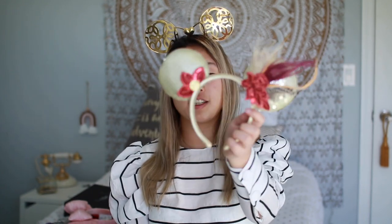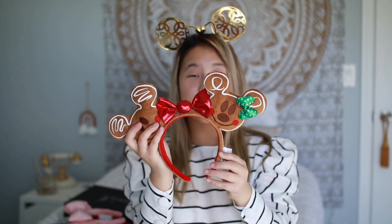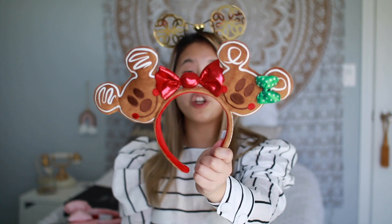The next pair are from Disney's California Adventure — these art deco ears. I'm not sure if they still sell them, but they did sell them in Florida too. After that, we have these gingerbread ears, which were this year's Christmas edition from Disney. I love them because I genuinely love gingerbread, and they're just really soft.